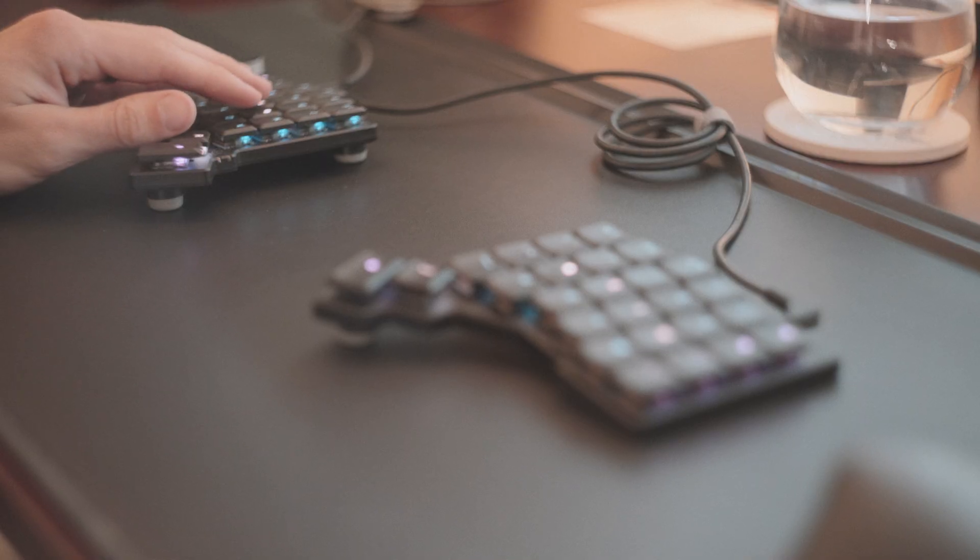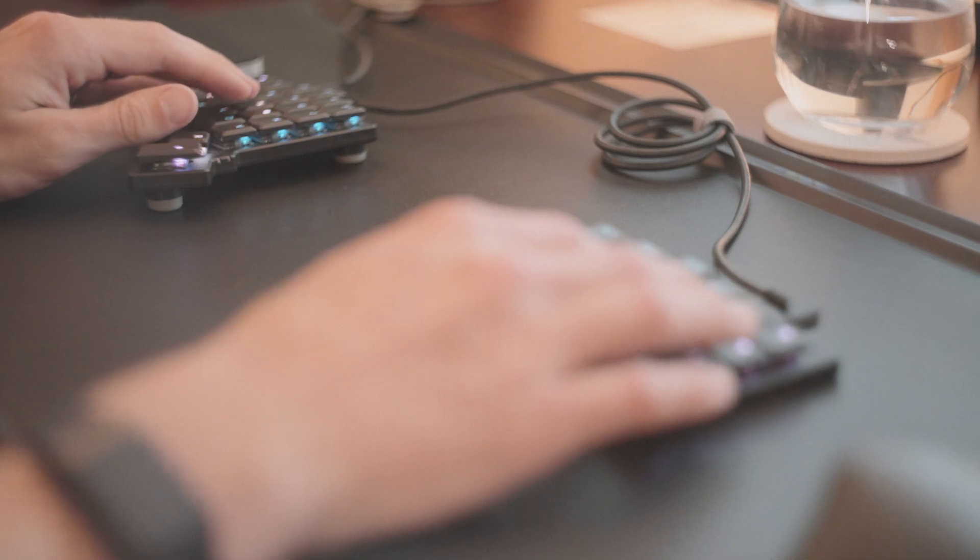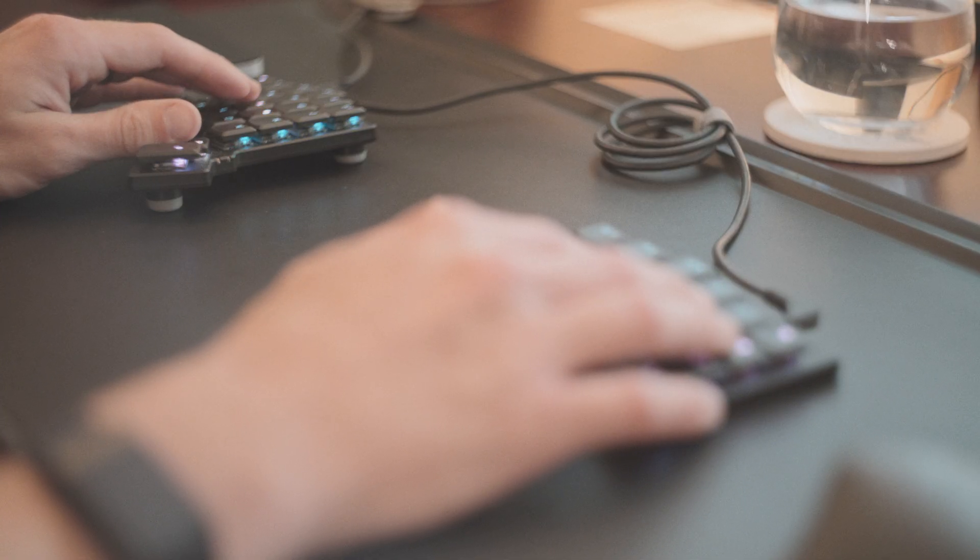Another really cool thing with this keyboard is layers — you can press and hold a key and it changes in software what all the keys actually do. This allows me to have symbols I use all the time in coding right under my hand on the home row. By pressing and holding a key, I have all the symbols I need. When I hold space, it lets me use arrows and mouse action keys on the left hand. This makes it super efficient — in theory, I could keep everything down to just my keyboard and never have to lift my hands at all.